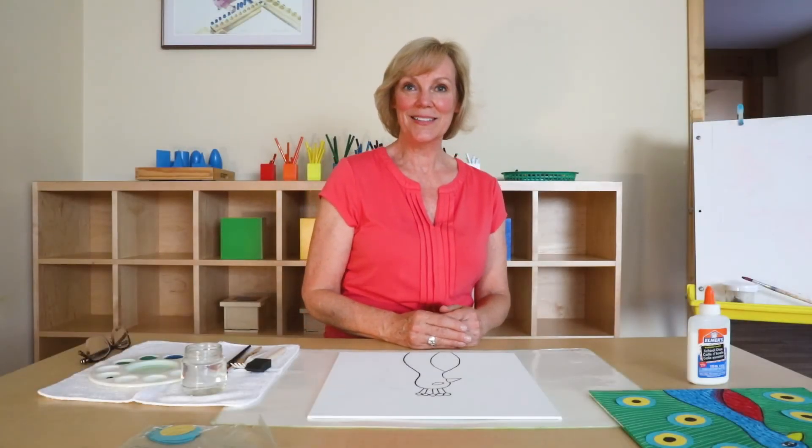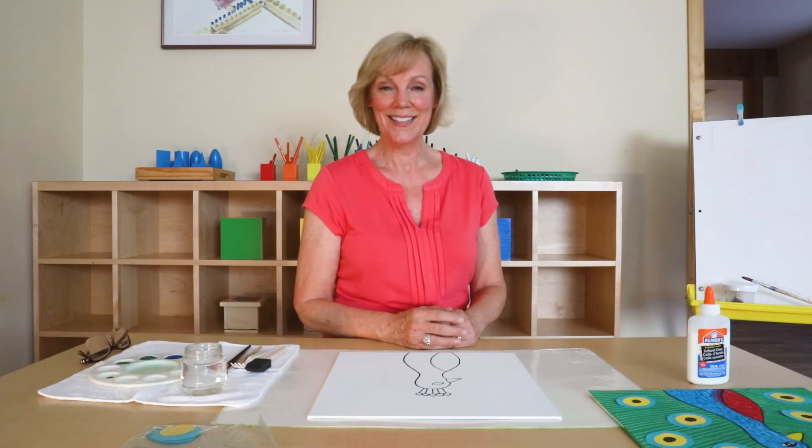Hi, my name is Susan. I'm going to take you step by step through an art project. Let's see what Plattool Art Studio has to do today.